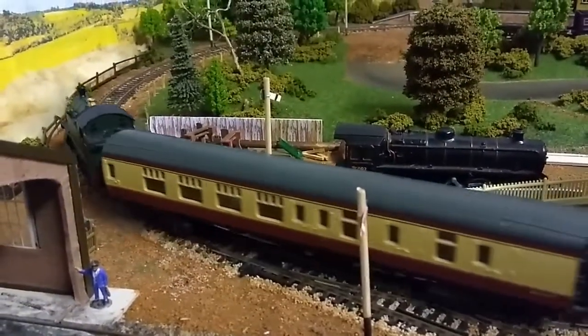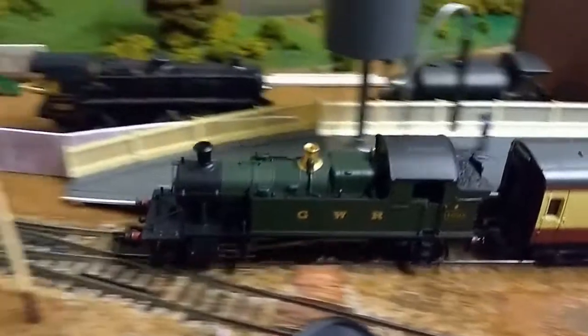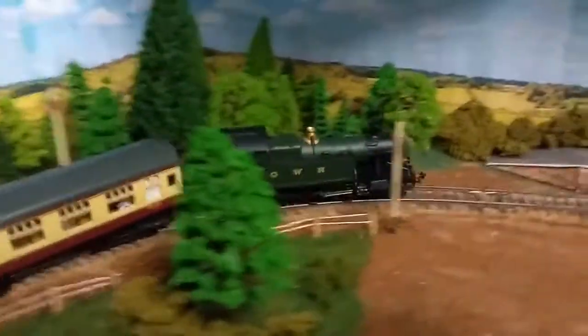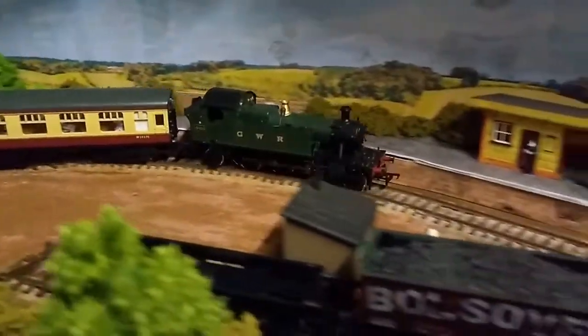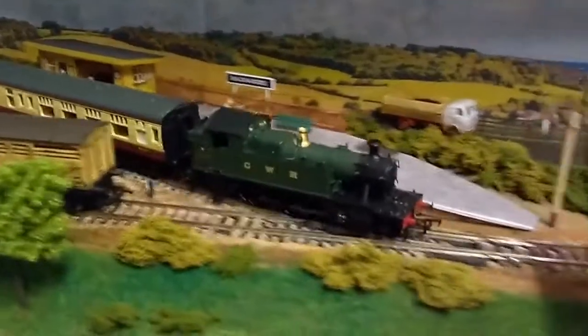The main drawback at the moment though is that this setup doesn't have any back EMF sensor. That just means that the Arduino can't automatically adjust the power depending on how much load the motor is under, which I know some controllers do. And this means the loco tends to slow down when it goes round corners or goes up a hill.